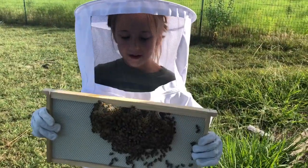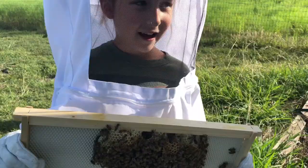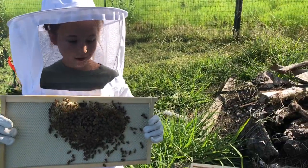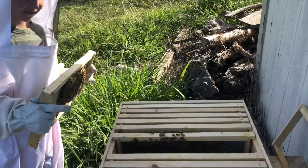My mother and my brother got this beehive out of my grandmother's house and they put it inside this bee box, right here.